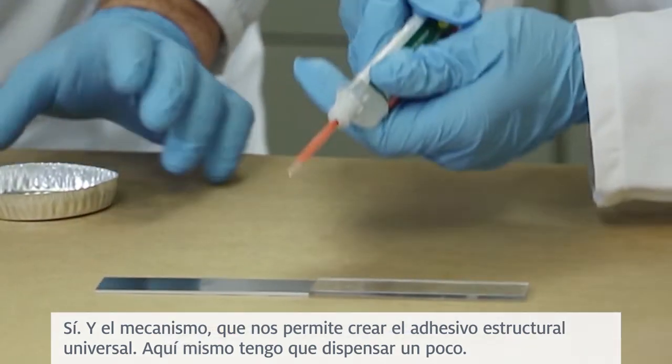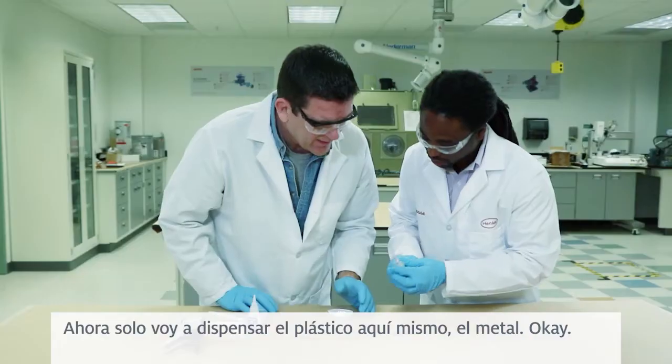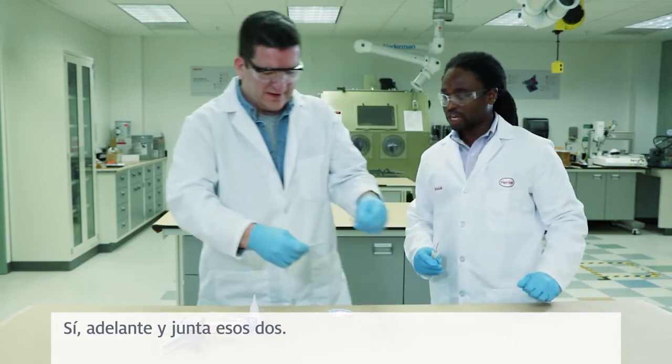Right here, I'm going to dispense some — just going to dispense some on the plastic right here, and on the metal. So I'm going to put these two together. Yeah, go ahead and put those two together.